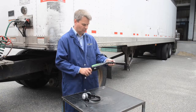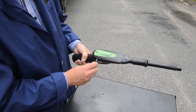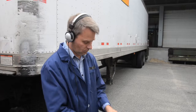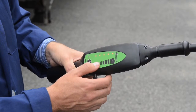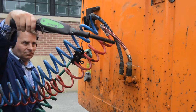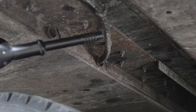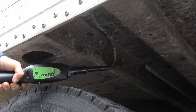Attach the air probe to the nose piece, plug the headphone jack into the receiver, put on the headphones, turn the receiver on, and adjust the volume. Scan for leaks, beginning at the air compressor and working your way toward the rear. Here's the problem — a small split in a hose underneath the front portion of the trailer.